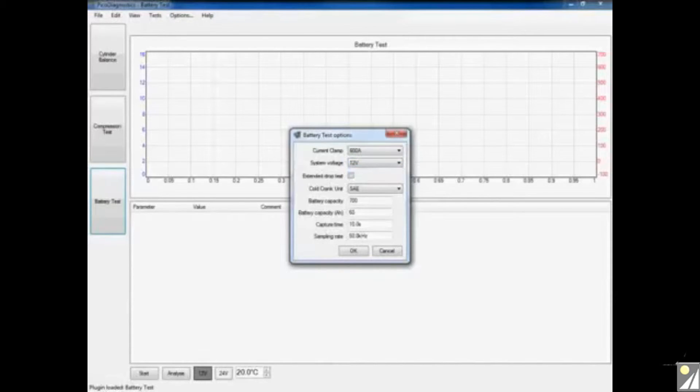The next option is the extended drop test. If you own a four-channel PicoScope you can connect up channels C and D to the vehicle and carry out the extended drop test — just click the box to enable it. Further details can be found in the help section of PicoDiagnostics. The software also needs to know the battery's unit of measurement; clicking the box gives options of SAE, DIN, and EN. On this application it's an EN battery. The software also needs to know the battery size — on this application it's 380, so I'll enter 380 — and the amp-hour capacity, which is 50 on this application.